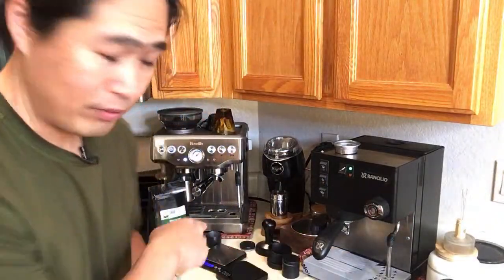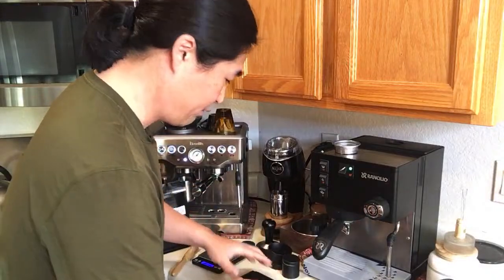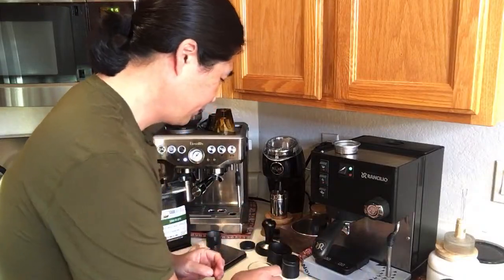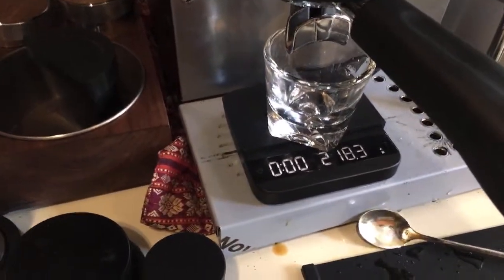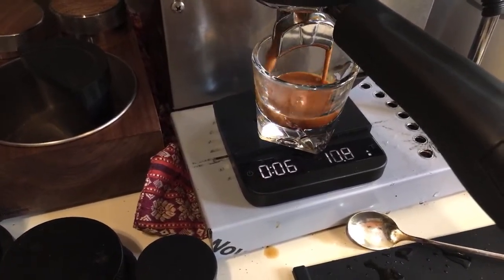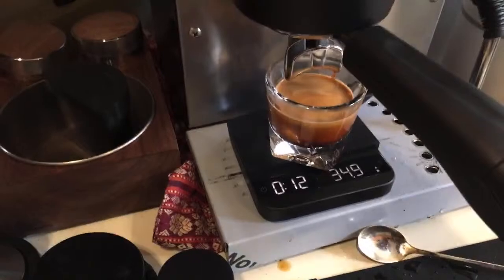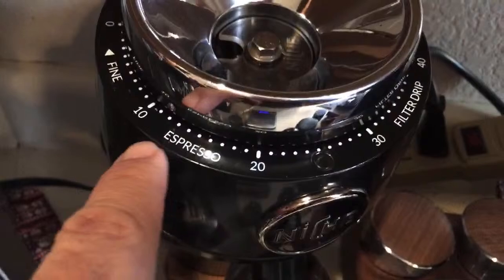This is one downside of this machine compared to the Brista Express, which has a built-in PID so you get good temperature every time. Hopefully this time we'll get a better shot. I have 14 grams in and I'm looking for around 28 grams out. Still fast — about 10 seconds. I'm at number 11 now.